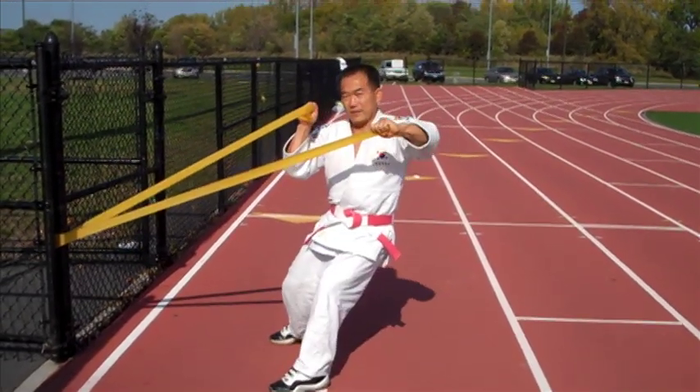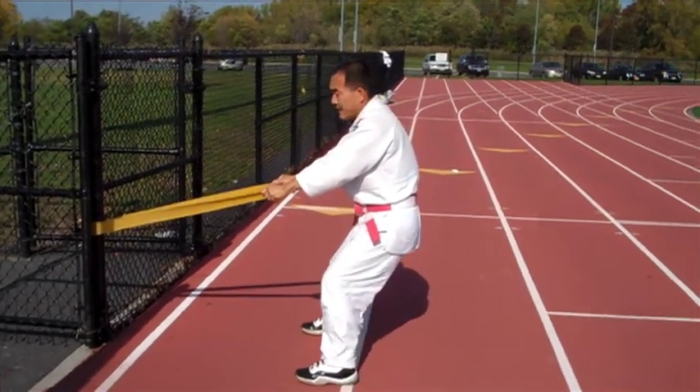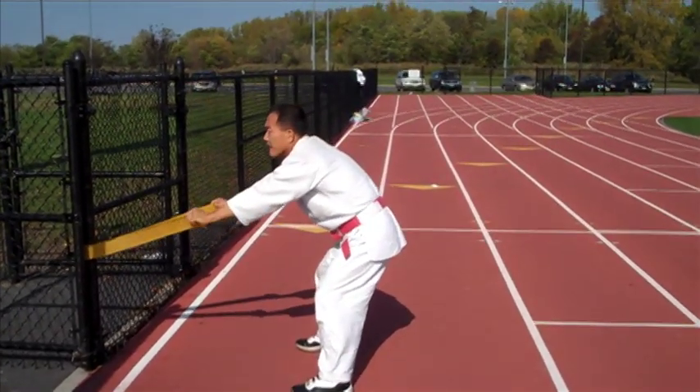When you're doing this you want to follow your left hand with your head, so the whole upper body is just completely turning away from the pole.